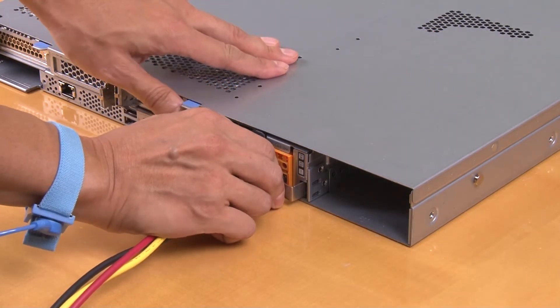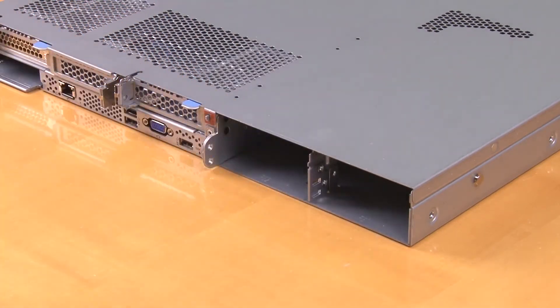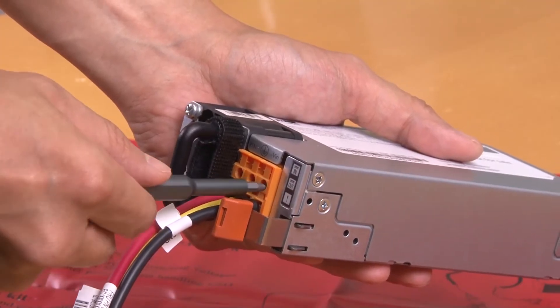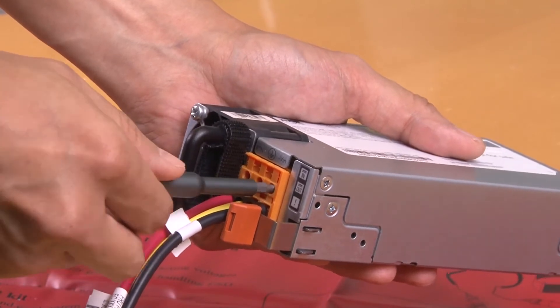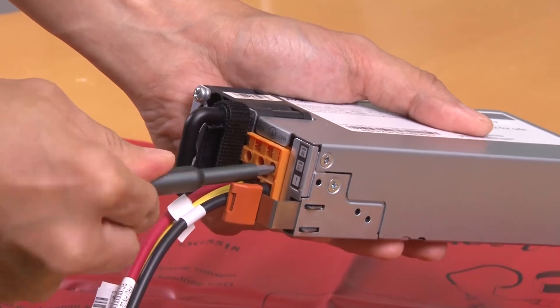Remove the power supply from the system. Loosen the VIN, GND, and RTN screws on the power supply terminal block, and then disconnect the power cords from the power supply.